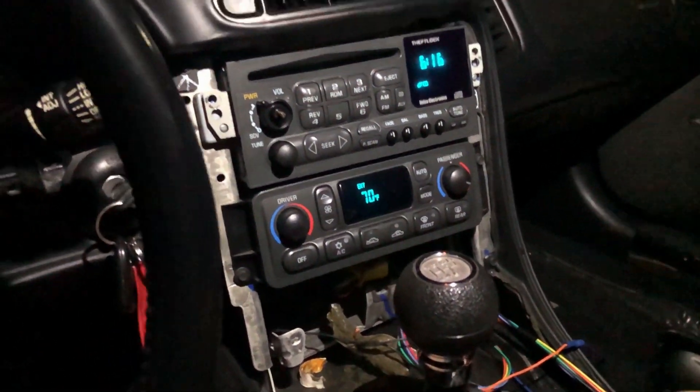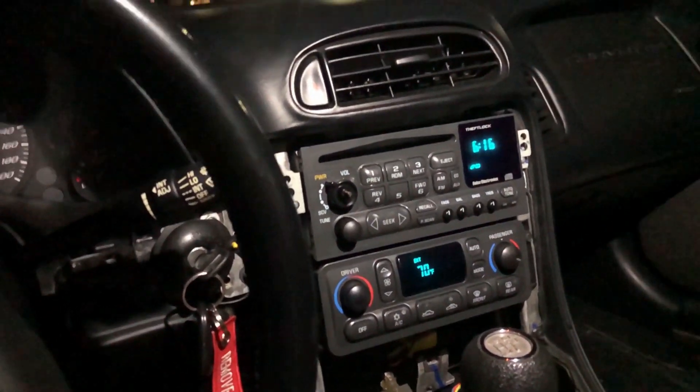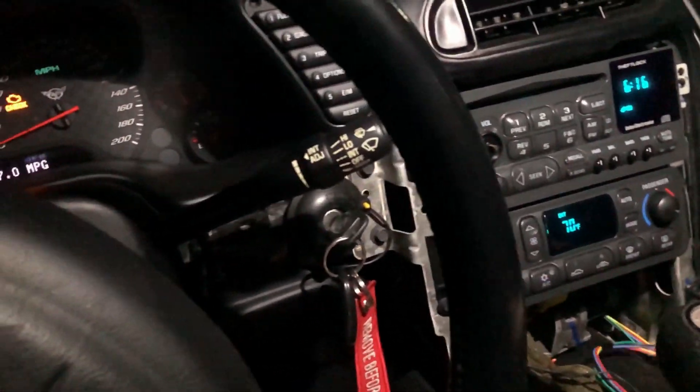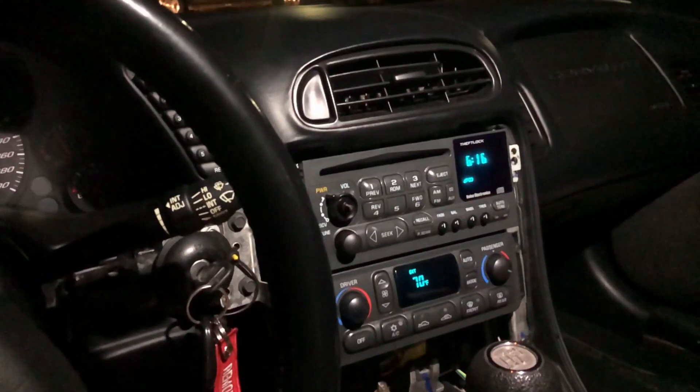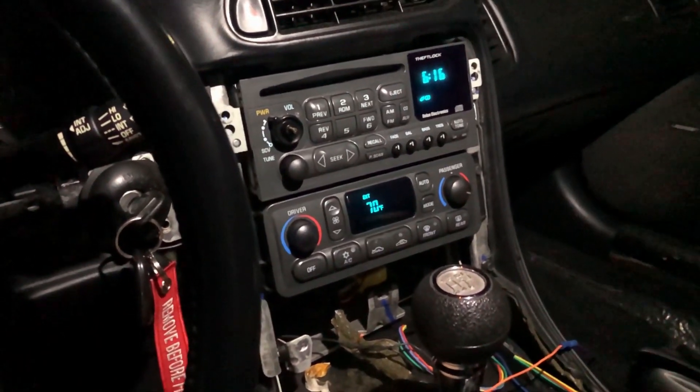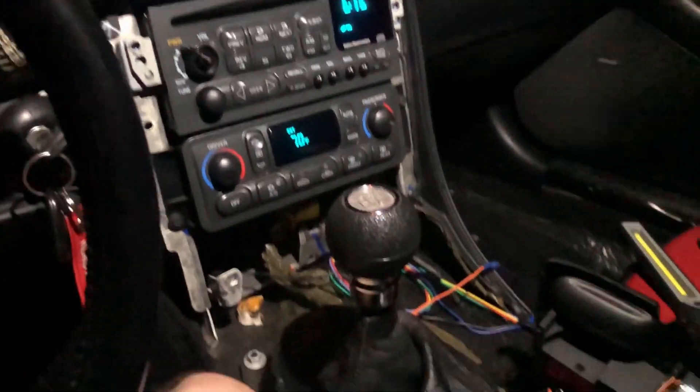So guys, all in all, a total of probably 20-something bucks and we got an aux cable input all wired up semi-professionally. It's going to make those long drives quite a bit better, not having to find a radio station or buy a CD. That's it for tonight guys — thank you for tuning in.